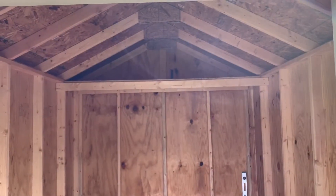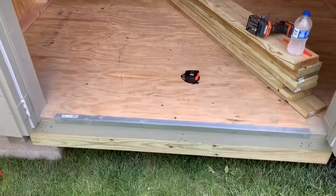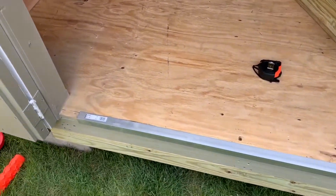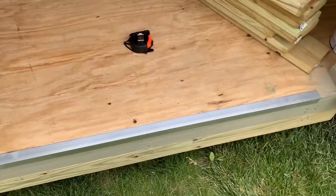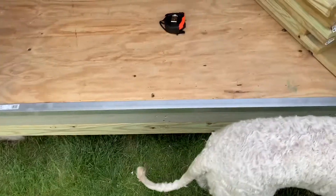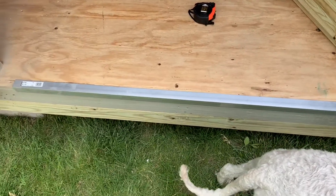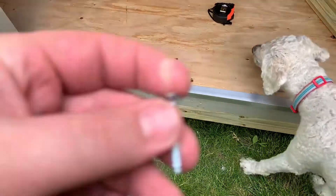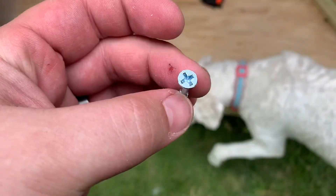Now that I've got my shelf built, something else I wanted to do was add a little piece of angle iron to the front to keep this plywood from getting chipped up as things come in and roll over it. So I'm going to drill five or six holes into it and run some flat top screws into it.